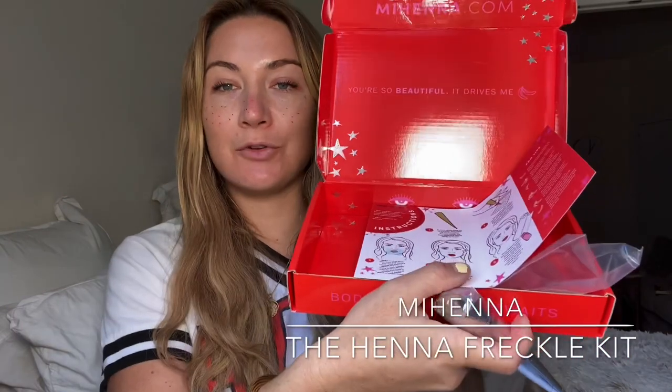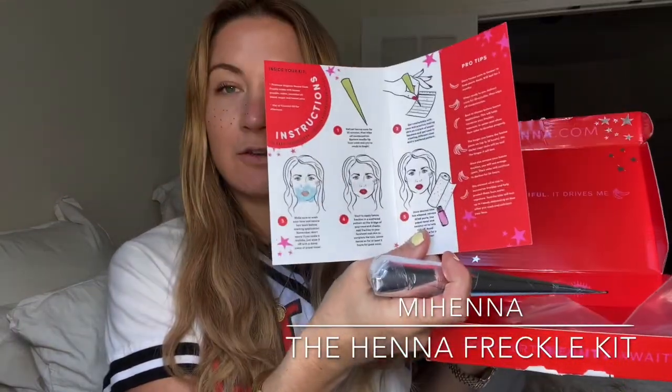So you just squeeze the cone as you are applying the henna freckles. This My Henna kit is really cute — it comes in this little box with a really cute illustrated instruction manual, and you also get some coconut oil which we'll use later to take off the henna. The instructions are really easy. You can put the cone in the freezer once you're finished for further use, and the freckles should last around a week. Simply get it out of the freezer, let it defrost, get the condensation off, and then reuse the product.